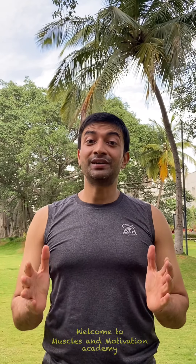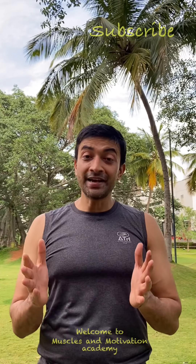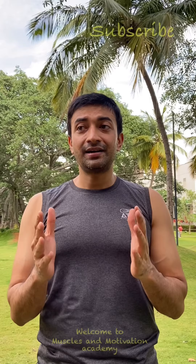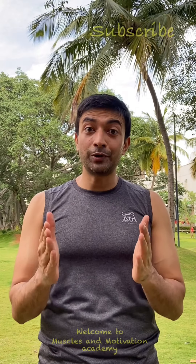For a good physique, for an aesthetically appealing physique, back muscles are not just important — they are pivotal, they are critical. Today I am going to demonstrate a couple of exercises which will help you gain that thickness, that strength, and a great posture so that you all can look beautiful and appealing. Welcome to Muscles in Motivation Academy. My name is Abhishek Singh. Let's go and do some exercises. Please watch this video till the end.